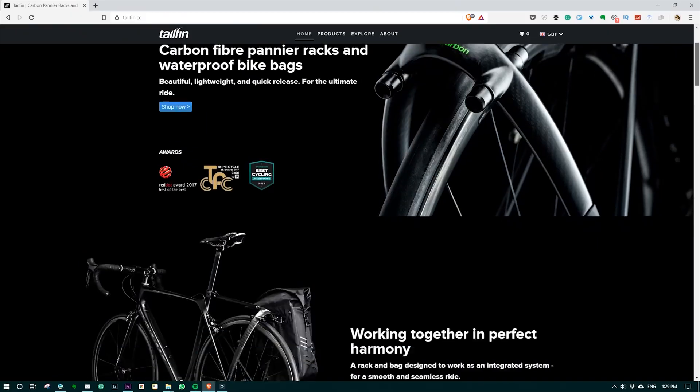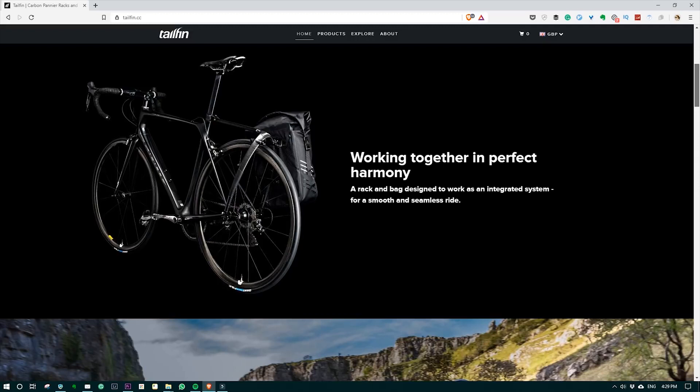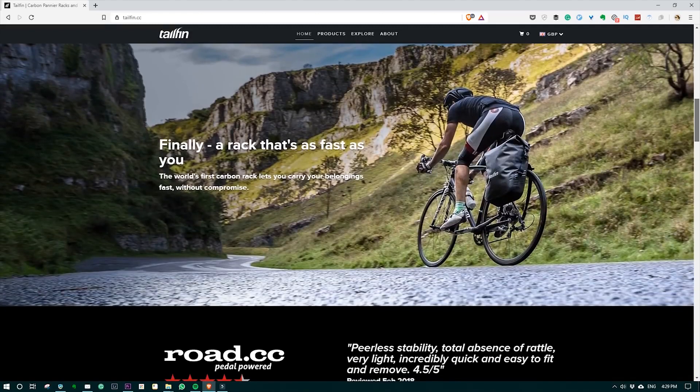A short while ago, tailfin contacted me and it turns out they're a Bristol-based company, which is amazing — I didn't even realise that. So I went down and met them and learned more about the tailfin and their new upcoming aero pack that they're releasing this summer. They asked if I wanted to try their product, and of course I said yes — it's on my wishlist, so how cool is that?